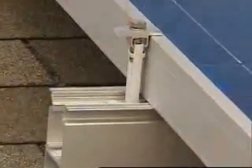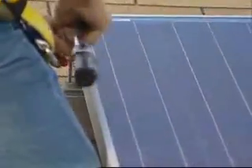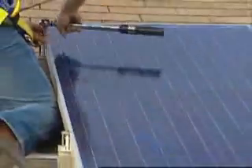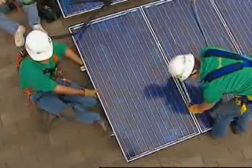The lightweight modules are held in place with clips. The modules can be installed flush with the roof, but we've raised these a bit so air can flow underneath. This will allow the modules to stay cool and operate more efficiently.